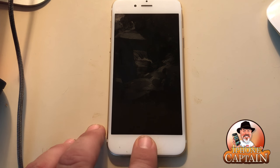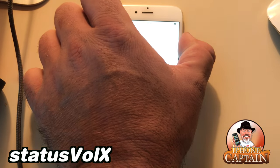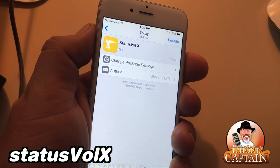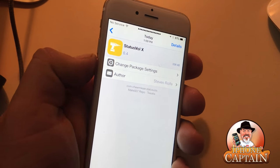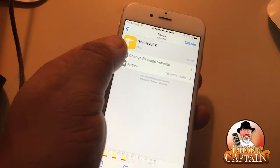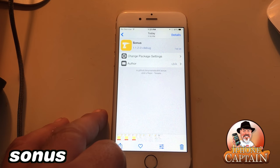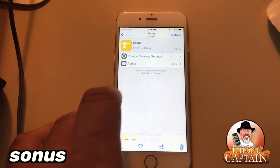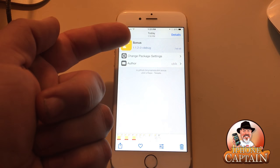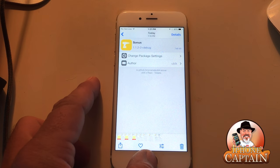Another cool one is Status Ball X — if you hold the volume key you'll see a little round volume indicator in the status bar. It's a much better volume HUD than what Apple offers. Another volume HUD is Sonas — it requires an additional repo which will be in the description. Sonas puts a full line across the top of the screen showing your volume level, going back down as you lower it. Personally I prefer Status Ball X, but it's all taste.